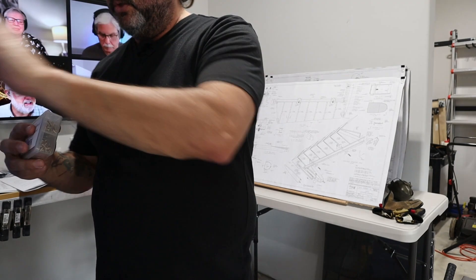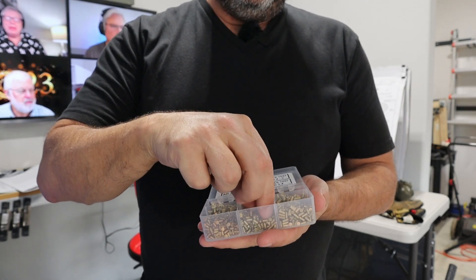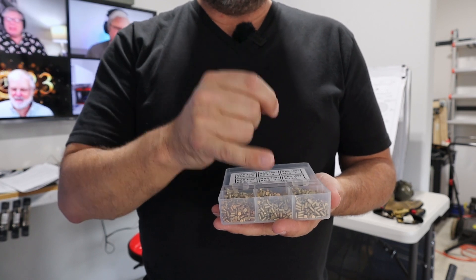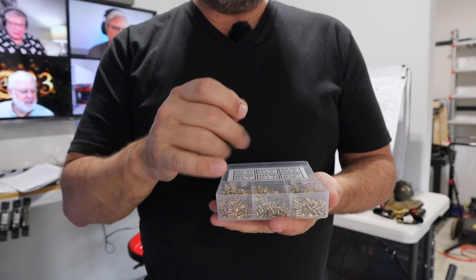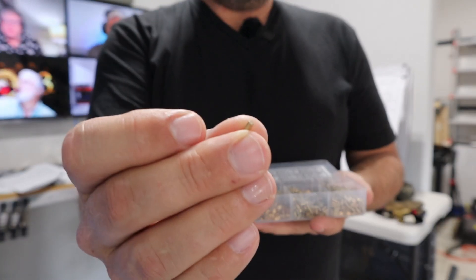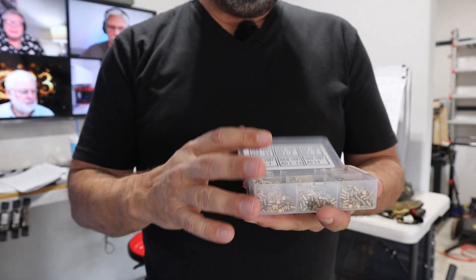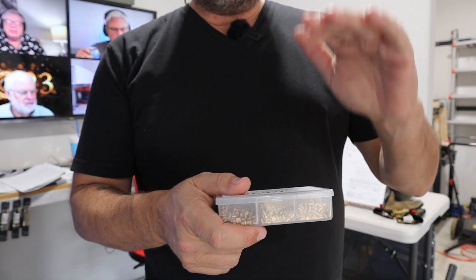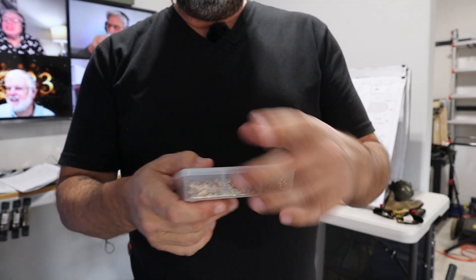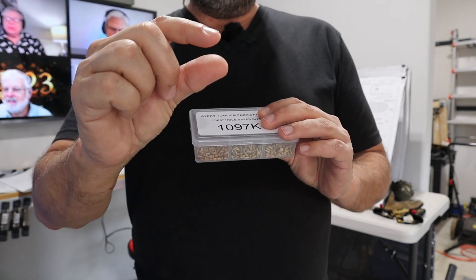What oops rivets are — an oops rivet is basically sized up. In that situation you'd go to the next drill size: for a number 40 drill you'd upsize to a number 30, which would be a one-eighth shank rivet. An oops rivet has the same size rivet head but with a larger shank. The result is that you can use the same size dimple, and the rivet head on the skin will look the same as the original 3/32nd rivet, but it has a larger shank. There are a number of different sizes to account for different shank sizes and different rivet lengths depending on the thickness of material being joined.